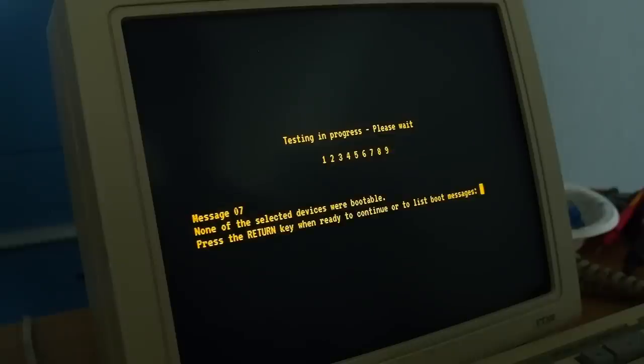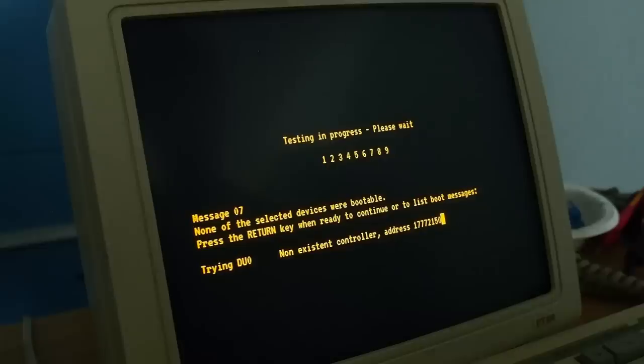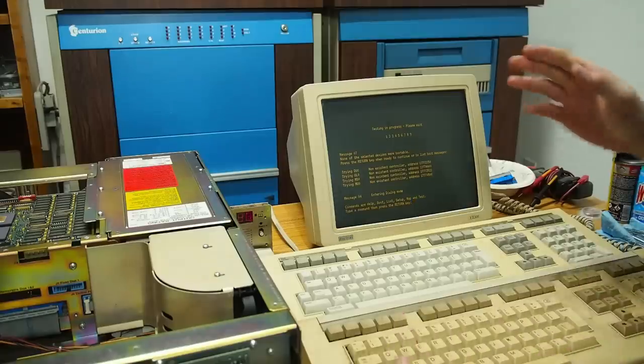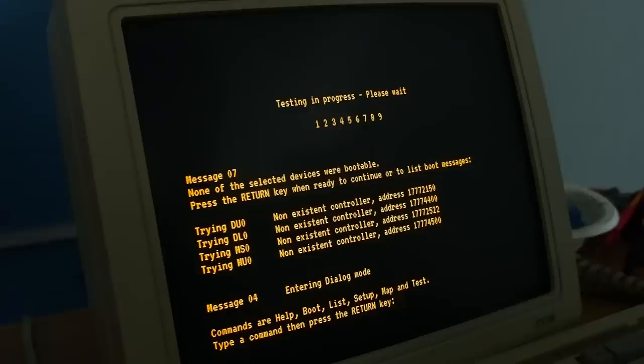Let's flip the power on — there we go. 'Testing in progress. Please wait. 1, 2, 3, 4, 5, 6, 7, 8, 9. Message 07 — none of the selected devices were bootable. Press return key when ready to continue or to list boot messages. Trying DU0: non-existent controller. Entering dialog mode. Commands are: help, boot, list, setup, map, and test.' Let's do help here. Look at the smooth scroll of the VT320 — that's wild! 'Help is this message. Boot: load and start a program from a device. List: list boot programs. Setup: enter setup mode. Map: map memory and IO page. Test: continuous self test.' Let's see what happens if we go to setup.